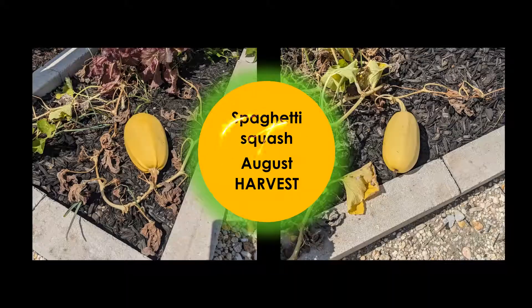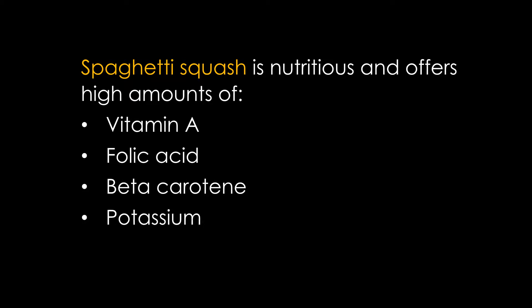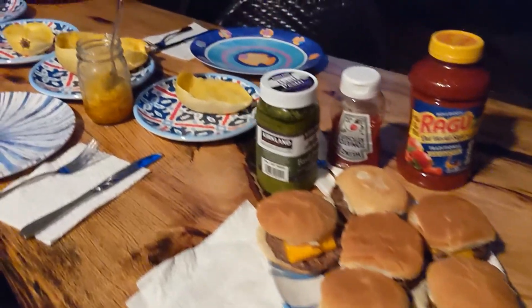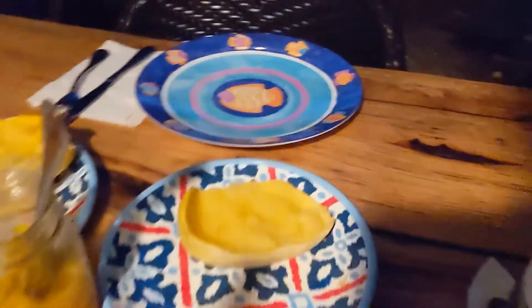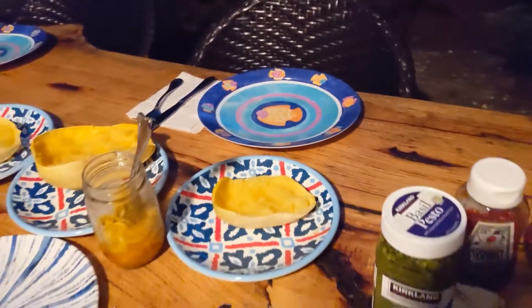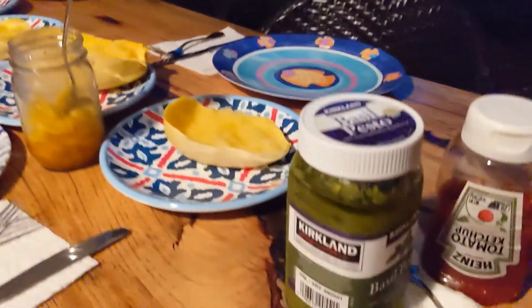Okay, here at the garden. Along with the burgers tonight, we are gonna have some of the spaghetti squash grown here at 103rd and 1st Avenue — ragoo for the squash and some pesto.